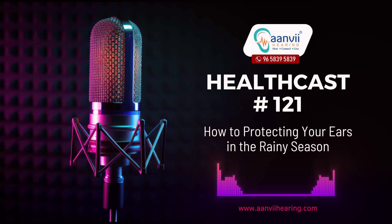Keep your ears dry. One of the most important aspects of ear care during the rainy season is keeping your ears dry. Excess moisture can create an ideal environment for bacteria and fungi to thrive, potentially leading to ear infections. Use a clean dry towel to gently dry your ears after exposure to rain or humidity. Avoid inserting cotton swabs or any foreign objects into your ears, as they can push moisture deeper into the ear canal.